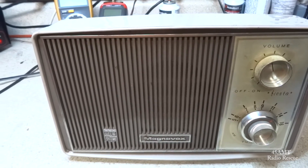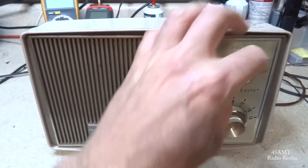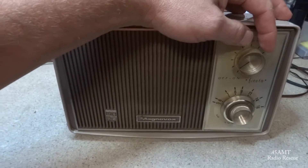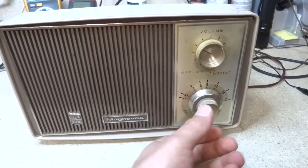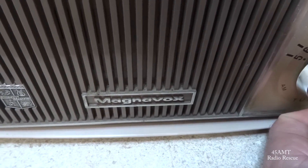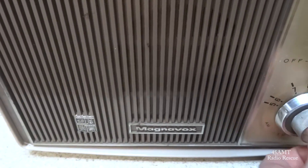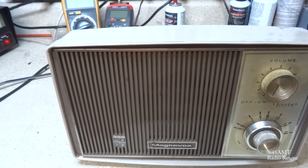Well, it sounds like we got our characteristic trademark filter hum. Most of the time, anytime you turn the volume down you still got a filter hum. It's usually a filter capacitor or a short in one of the tubes. I hear a signal coming in, which at least tells us we've got something decent to start with.